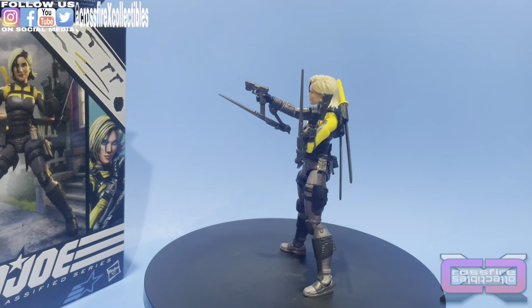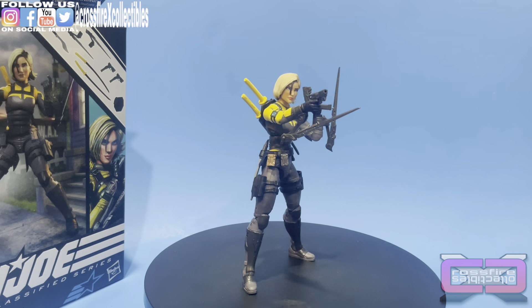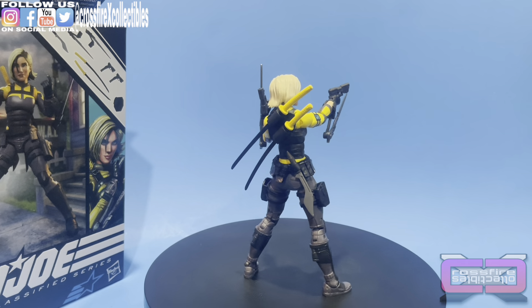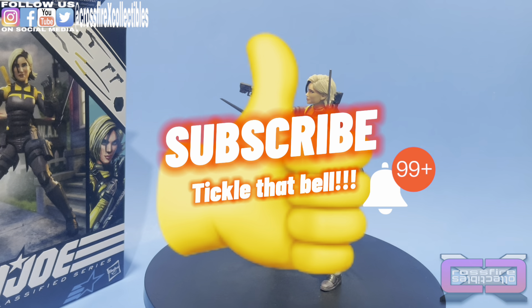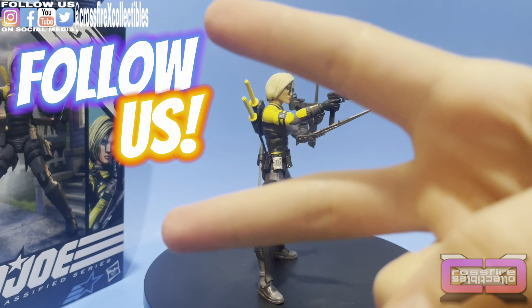Kudos to Hasbro. That's pretty much it for this one. We have another coming up tomorrow, so be sure to stick around for that. If you liked the video, please leave that giant thumbs up, subscribe, and tickle that bell so you know when we post new videos. Be sure to follow us on social media — we'll see you in the next one. Peace.